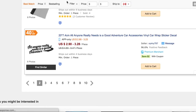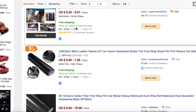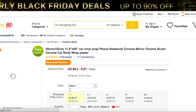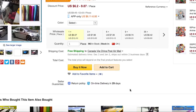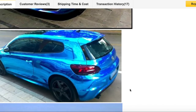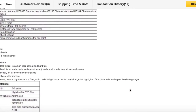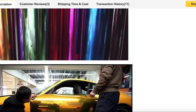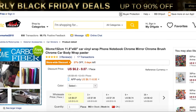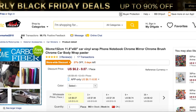Let's go to this camo one — it only has one customer review. Let's check out this chrome carbon fiber one instead. See, you can do this for only $150, which is kind of crazy. Let's check out the reviews — very good, very satisfied. Just make sure you check the reviews. This one seller has 17 transactions — the more transactions the better. He actually has 850 total transactions and 98.1% positive feedback, which is decently good.